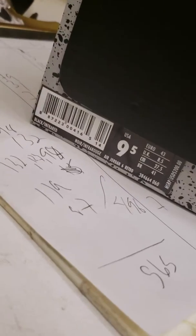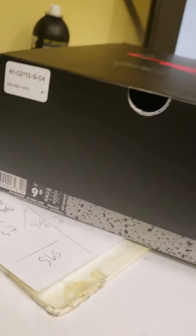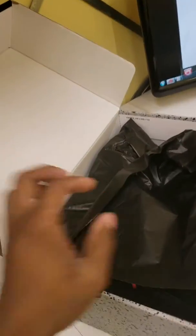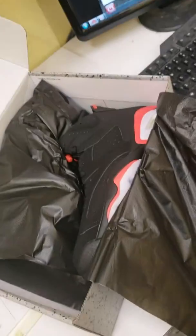Black infrared — I know what this is! Unboxing alert.